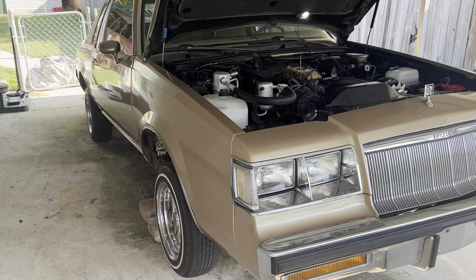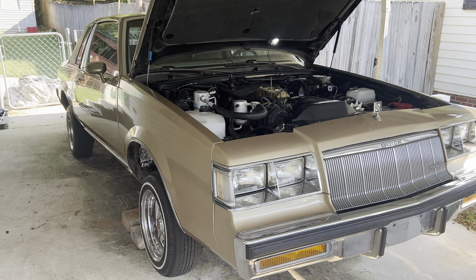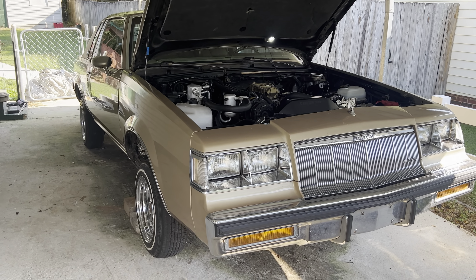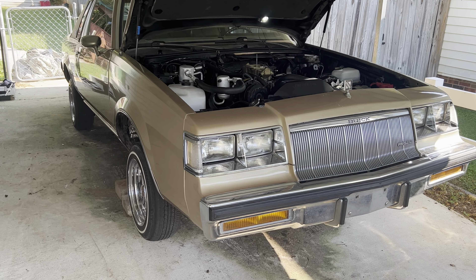The engine's got to come out for the rear main seal. So I'm just gonna get up under there for now and see if I can band-aid it and tighten up the pan bolts — just see where it's coming from. I haven't got up under there yet, but we're gonna see what Lucille looks like up underneath.